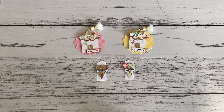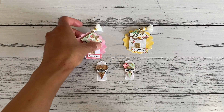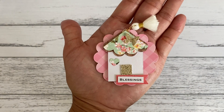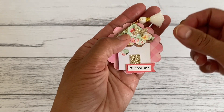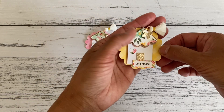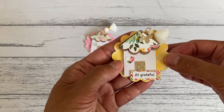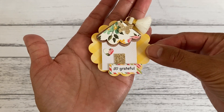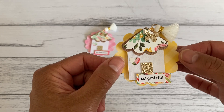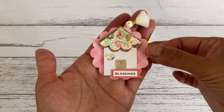Hi everyone, it's Sandy. Thank you for joining me here on my YouTube channel Septaria 18. I've got a project share to show you in this video — these really cute little house embellishments that I made using my paper punches. They turned out really cute and are ready to add to projects. I also added a word sentiment and a little tassel to finish it off.